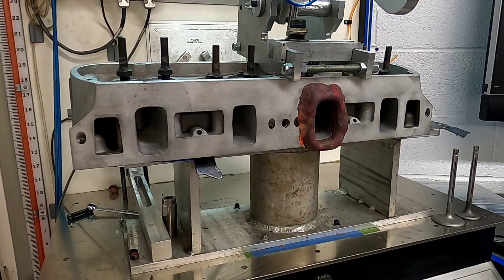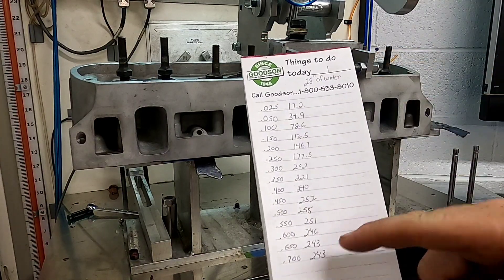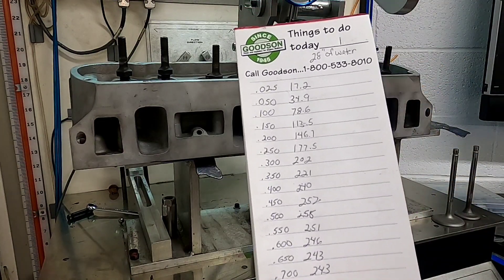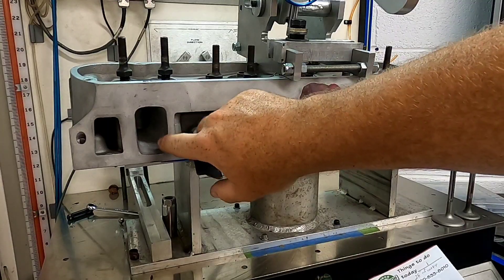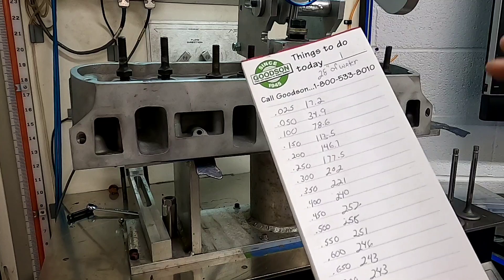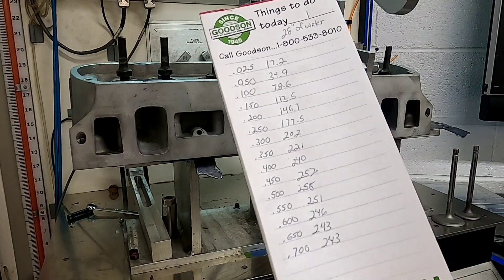I just finished flowing this stock port. I apologize for the noise in the background — DV's over in the porting room doing some work on some 289 heads. But here are the actual flow numbers from this stock port. I'm going to switch everything over and do the exhaust side just like we did on this particular set, and once we get the numbers, we'll put all of this into the IOP program and let it tell us what's going on.